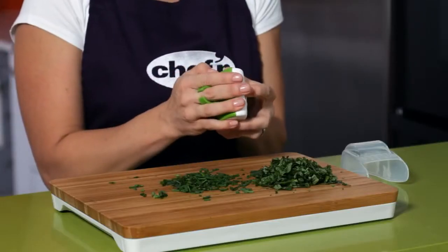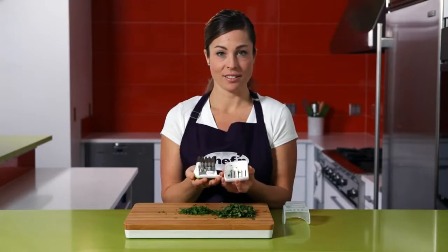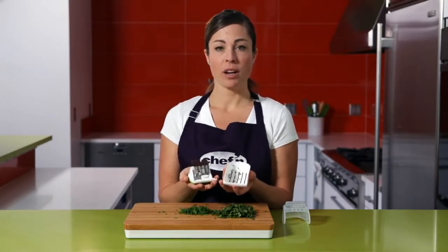When I'm done, push the button on top and disassemble the mincer like this. Put both pieces on the top rack of the dishwasher.